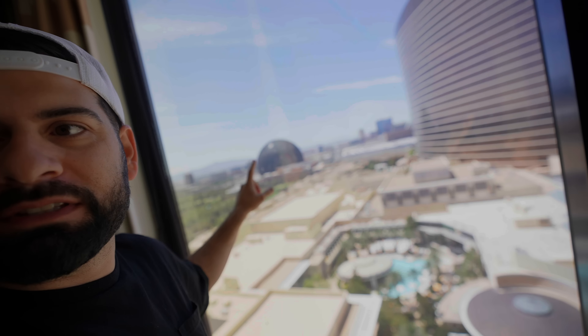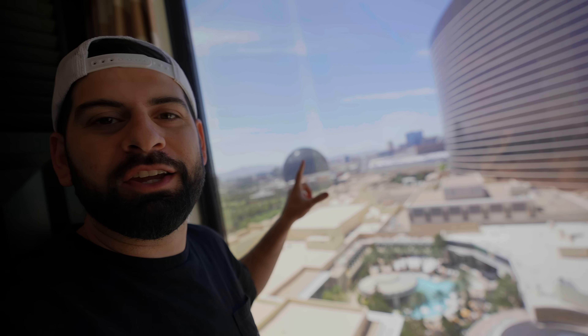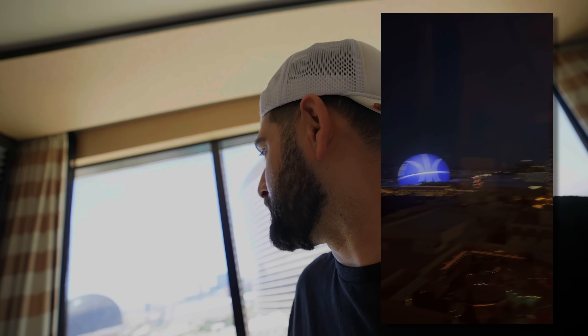We've been in Vegas for the past two days having a great time. From our hotel at the Encore, you can see the Wynn right there, and in the back you can see that giant new viral sphere in Vegas — the digital ball with all the screens around it. Yesterday when we got to our room it was lit up with the NBA Summer League design. I didn't see the eyeball that went viral, but it's a really nice view.